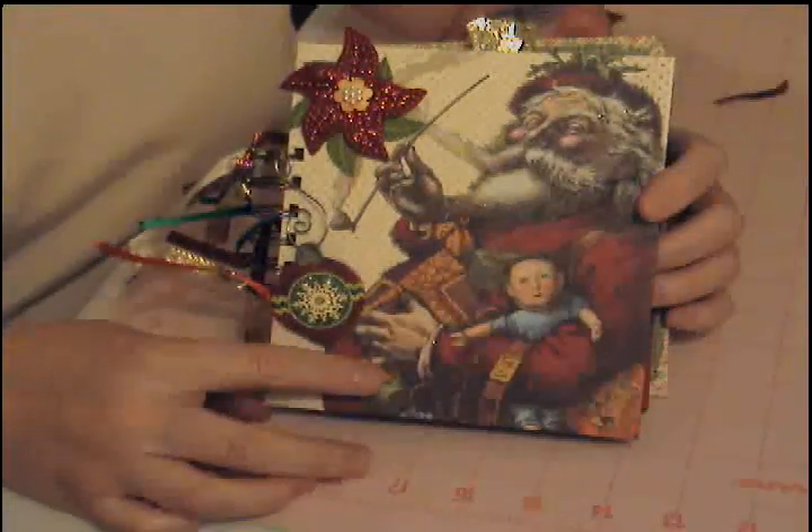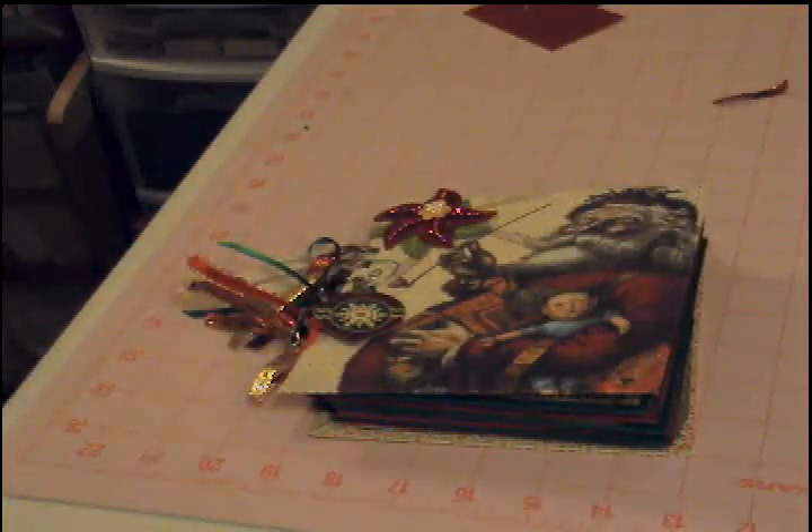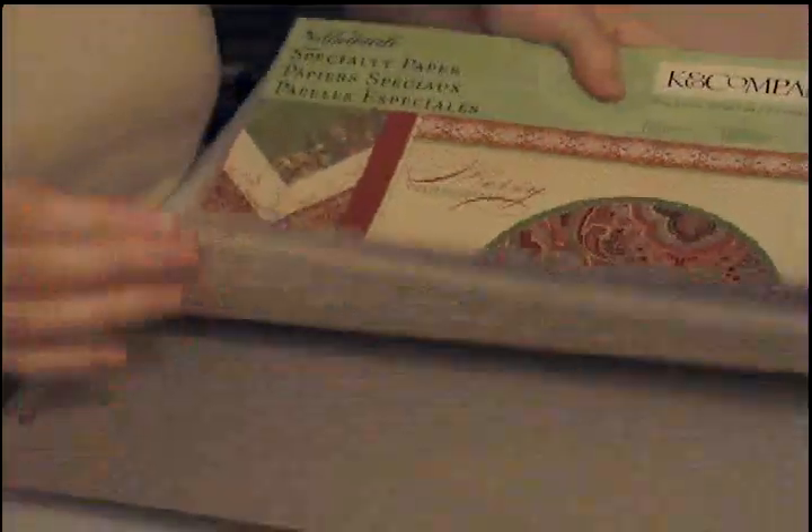I used the Kay and Company — I think it's the Yuletide line. Let me check — I'm pretty sure that's the one I used but I could be wrong. Yes, it is Kay and Company Yuletide, and if you haven't already seen it, it has some very cute vintage papers. Love, love, love.